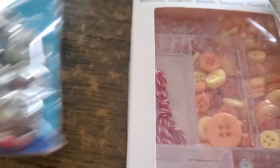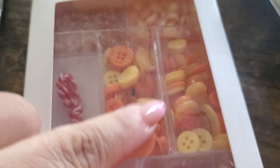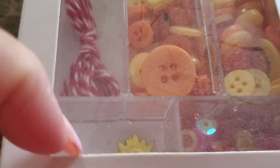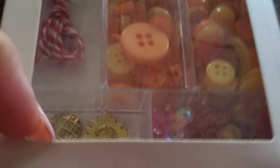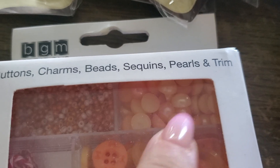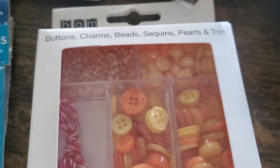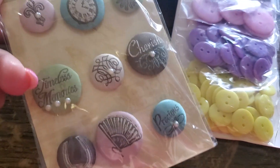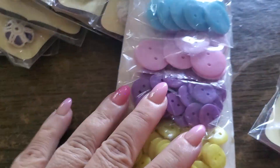Then you get this one here, which actually brings buttons, twine, and sequins — oh sorry — and another little set of buttons. On top here it's got pearls and beads. Then you would get this one here — Grandma's Attic by TPC Studio.